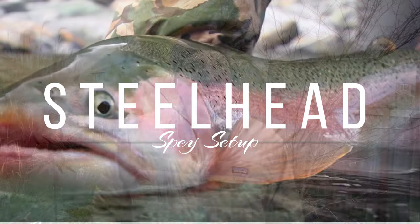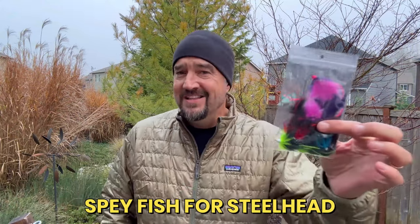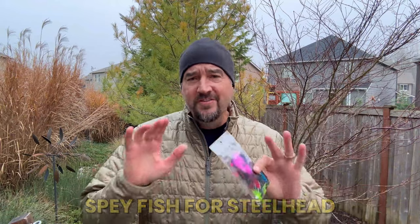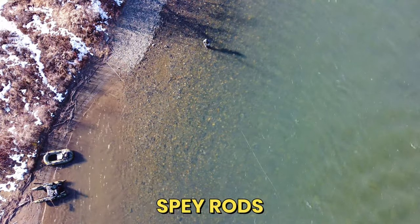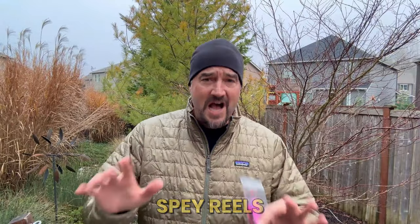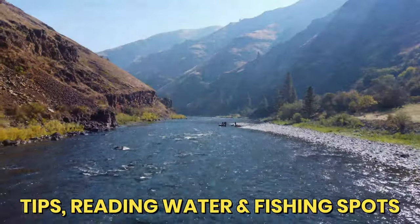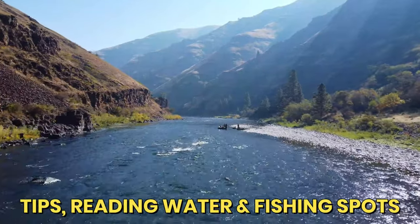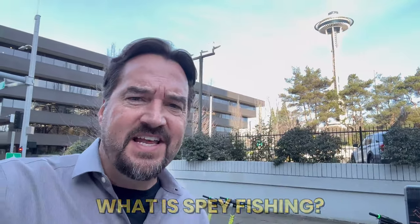Thanks for clicking on this video. In my hand you can see steelhead flies specifically for spey rods. Want to know more about spey fishing for steelhead? We're going to talk about rod options, reel options, line options, flies, tips and techniques on reading water, and even name a few popular spots in Washington State to go spey rod steelhead fishing. Let's head over to the Puget Sound Fly Shop to talk with Matt.